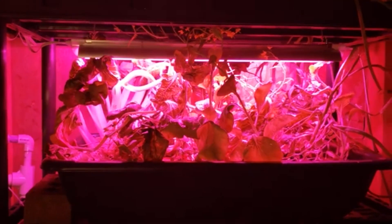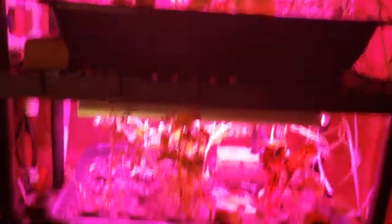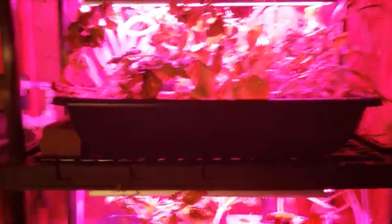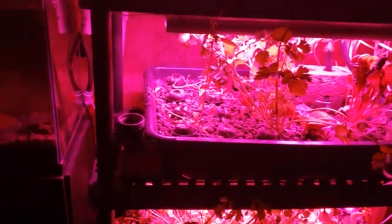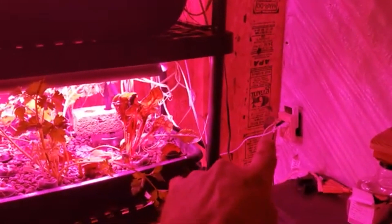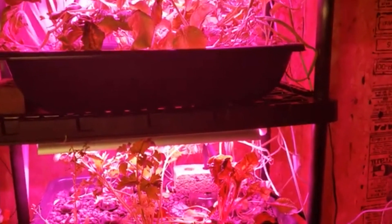The lights are really nice, not very expensive LED grow lights — Barina, I think, is the brand. They work really well; as you can see, things are just blowing up in these beds faster than I'm picking them. I have the lights on for about 14 and a half hours a day and off for nine and a half hours, which is a 24-hour cycle. I've got two timers: one runs the lights, one runs the pump — four minutes every hour for the pump, 14.5 on and 9.5 off for the lights.